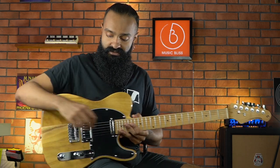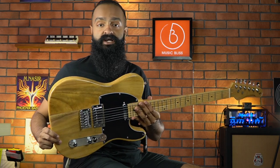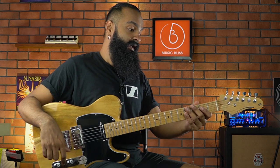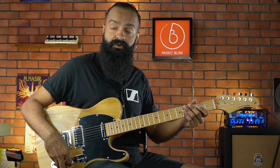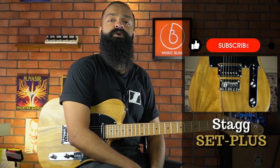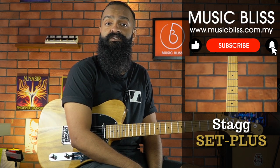So there you go — that is the Stagg SET Plus, a Telecaster at a very affordable price. The build quality is really decent and the weight really surprised me — Polonia is a really lightweight wood. The fretwork isn't perfect but it's decent for the price, and it's really cool that they included a push-pull on the pickup. What's nice about the new 2020 designs is you don't see the word Stagg written on the headstock — it's on the back instead. Let us know what you think in the comments, give us a thumbs up, subscribe for more content, and see you real soon.